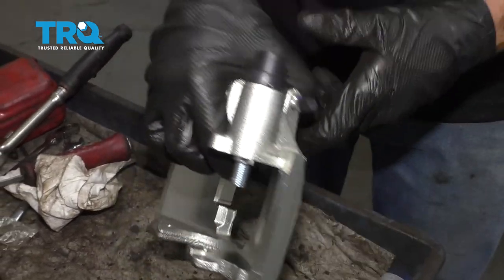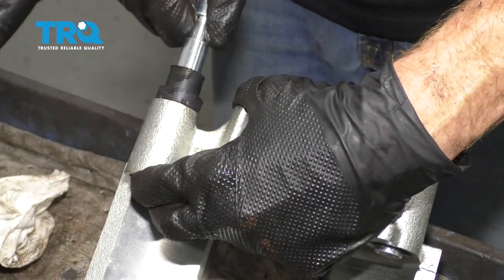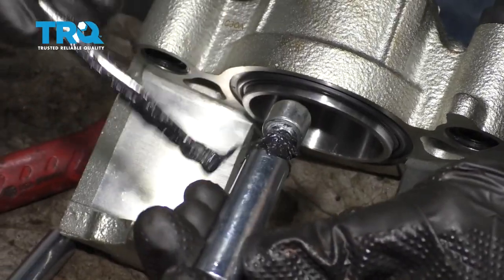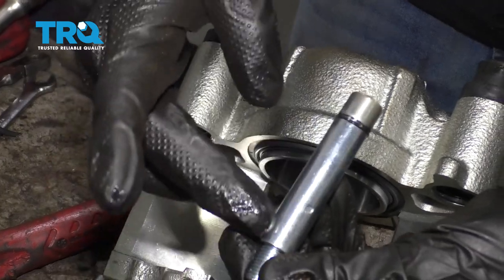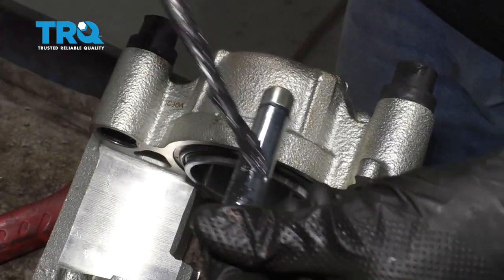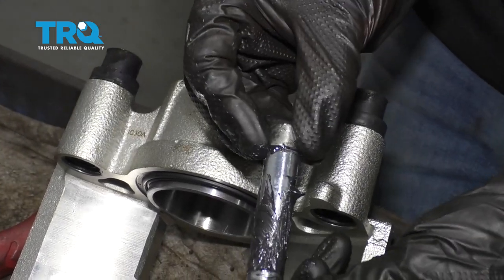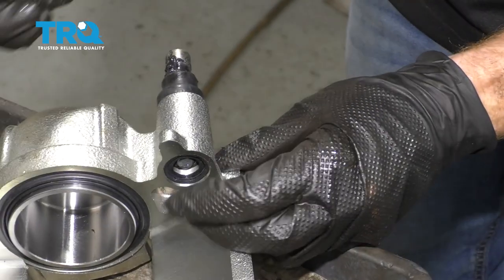Now it's time to prep our brand new caliper. Let's go ahead and turn this over. The first thing I like to do is remove my sliders — I'm just gonna carefully grab onto this and slide it right out, then do the same to the other one. The next thing we're gonna do is apply some caliper lubricant. I'm gonna come right along this shanked area here and work it in a little bit — this is gonna help keep moisture out of the area and keep it from seizing up on us. After that, I'm gonna completely coat this area along here and then slide it into the caliper slider boot. Just slide it right in and press it through. Do the same to the other side.